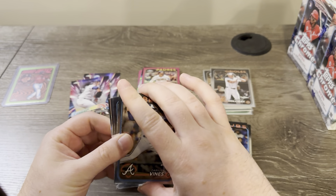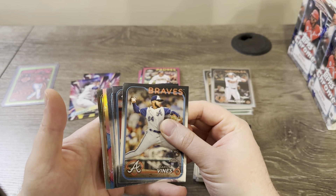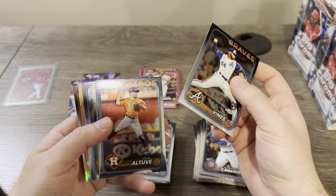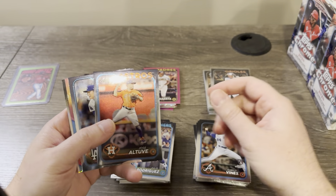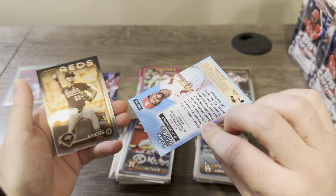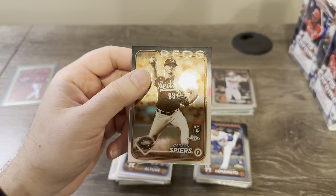Right now I feel like it might be a time to sell. What do we got here? Just an All-Etch — interesting. Is it gonna be a numbered All-Etch? It's in a weird spot; usually it's the last card. There's a Yamamoto rookie — nope, just a regular All-Etch. And then sepia, Carson Spiers.